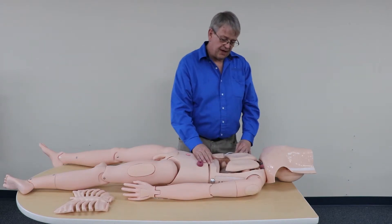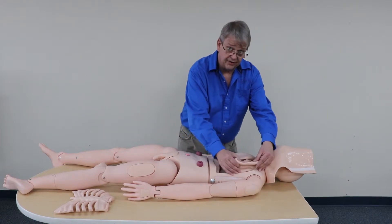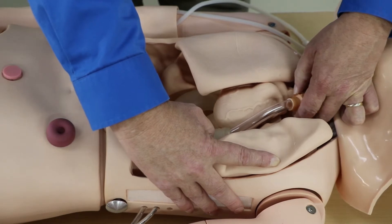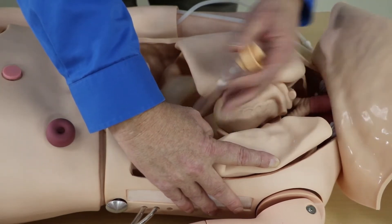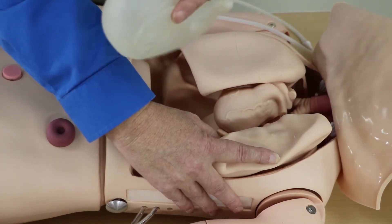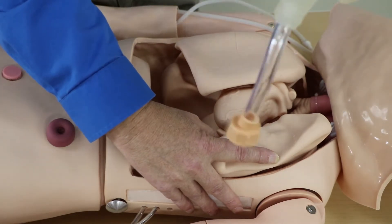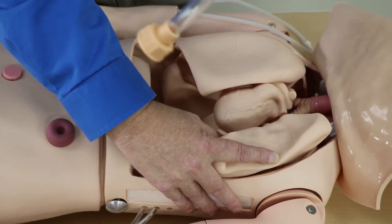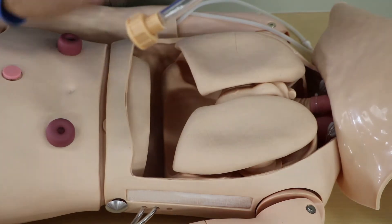Between the mannequin's left lung and heart, go ahead and lift up on the lung. Then grasp and hold the knob and turn it counterclockwise. It's going to disengage and then we can simply pull the stomach out. We would then take this to a sink and rinse it out if it's dirty. Put it on a wire rack and invert it, let it dry out until it's dry. Once it's dry, go ahead and reinsert it back in — we'll just reverse the process.